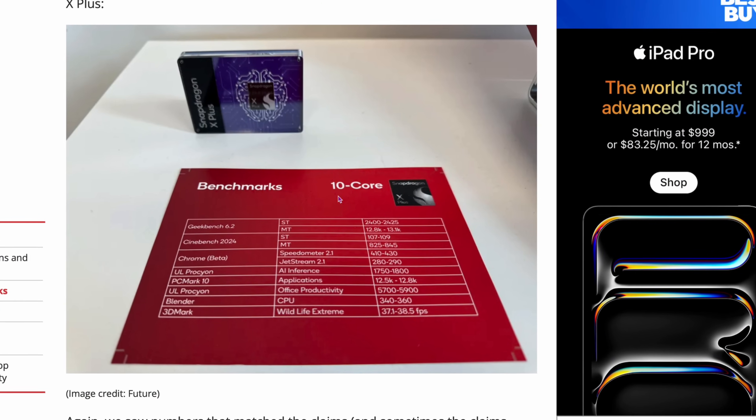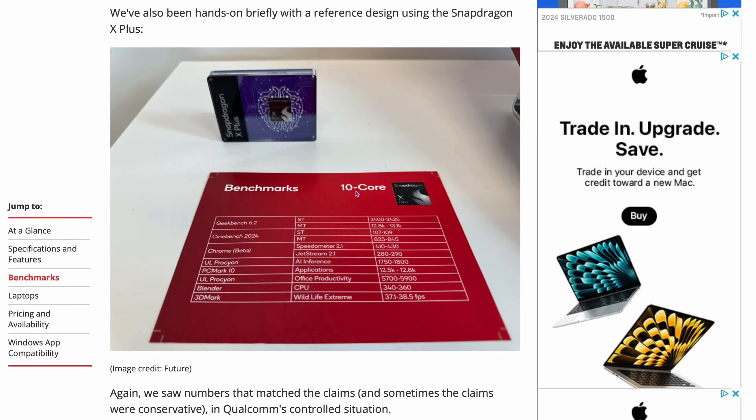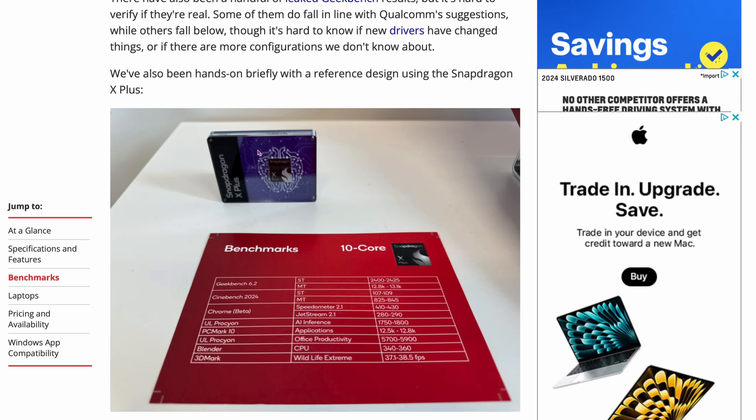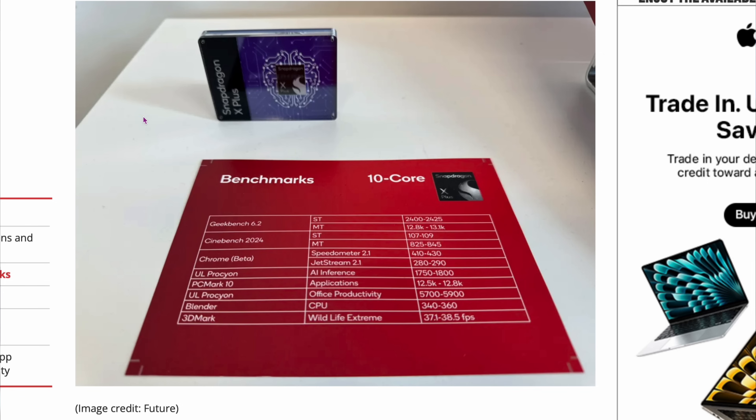I'll have a link to my sources. This is a great site — Tom's Hardware. If you haven't checked them out, check out the link. They do great reviews. On here, I found the three Qualcomm Snapdragon chips I'm going to be comparing to the M3 Air, the M3 Pro, and the M3 Max chips. The first one is going to be the Snapdragon X Plus, a 10-core chip. The data is coming right from their box, so I believe these statistics are accurate.